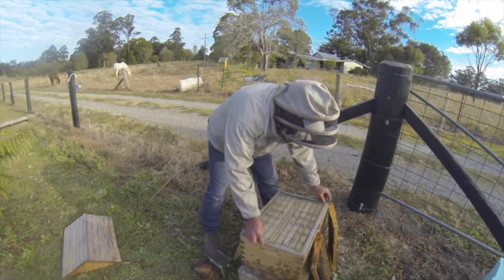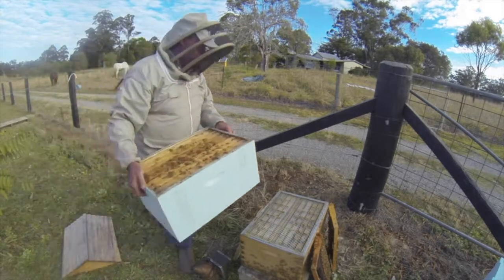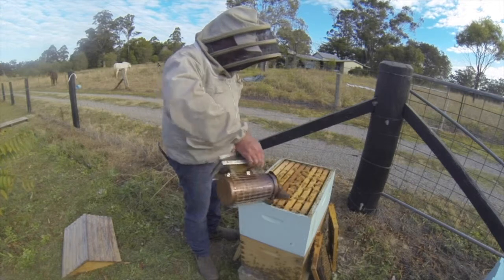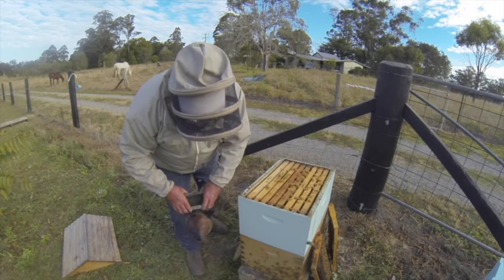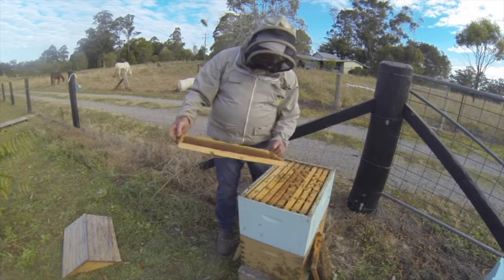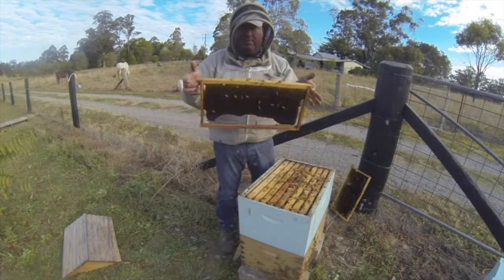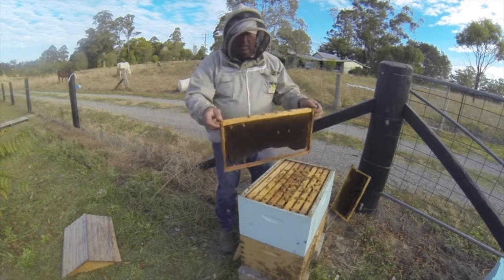Put that super back on. Now we've got a choice of what to do with these combs we've left out. So if there was any brood on them — we'll have another look. Yeah, there's no brood on that and that frame's basically empty, we'll take that out. Yeah, once again there's no brood on that and that frame is finished — it's old and black and the bees have chewed a part out of it because they clearly didn't like it. So we'll just get rid of that, cut it out and melt it down.